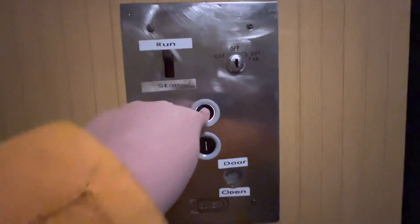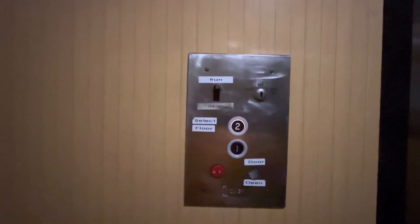Alright let's get on. Look at this James 2 Bay 439. Also here's your stay plate. Let's go up to two. There's no indicator — whoa, that was a hard start up.